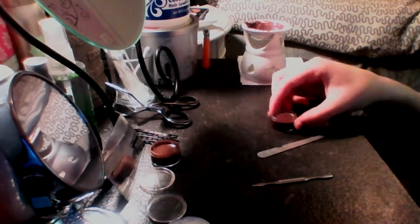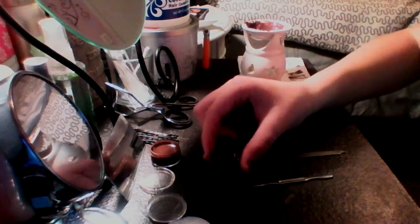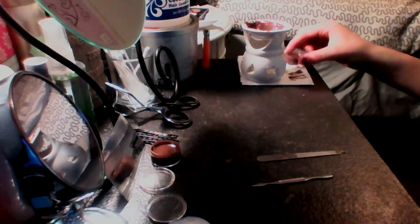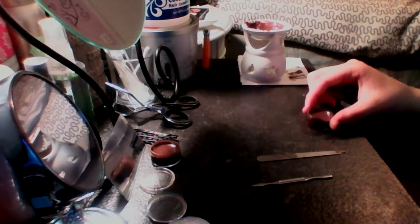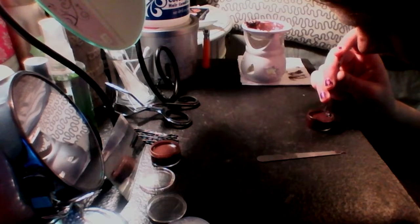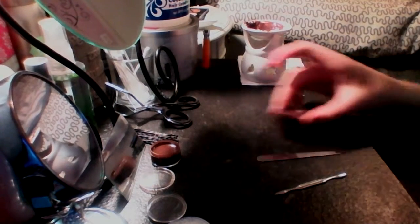You can tap it. If there are any air bubbles, you can take something sharp and drag it to the edge. That one doesn't have any air bubbles. So that's how you do it. Thanks for watching everybody — like, subscribe, comment. Bye!